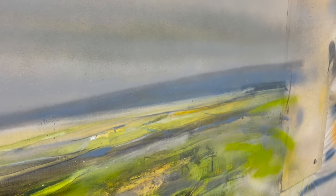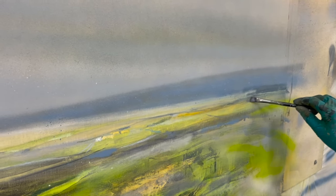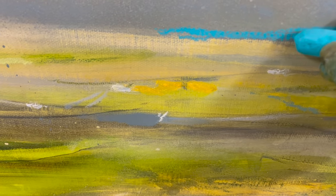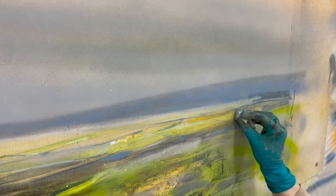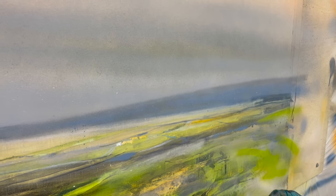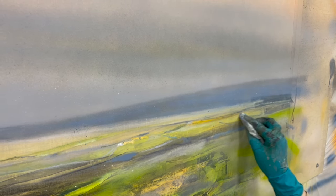We have this really great idea that we'd like to add some intense turquoise in this part of the painting, but if it doesn't work out, it will be difficult to remove and it might potentially ruin the whole painting.